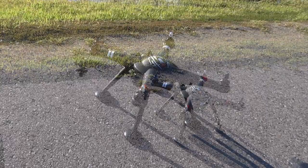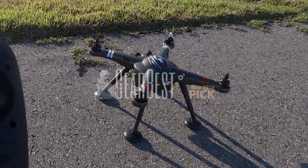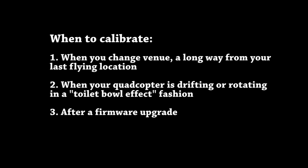Find a flat surface — ideally concrete, not grass — to do calibration. When to calibrate? One: when you change venue a long way from your last flying location, like greater than 100 miles. Two: when your quadcopter is drifting or rotating in an intolerable fashion — basically there is inconsistency between the GPS and compass. Three: after a firmware upgrade, as it may carry some factory values.